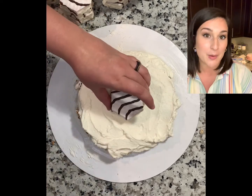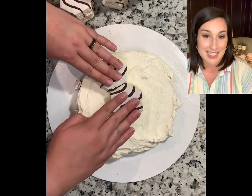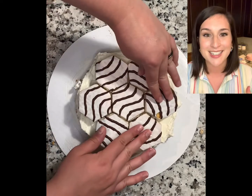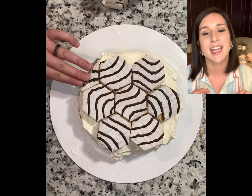Maybe you want to add some buttercream flowers or some kind of piping work — it'll be nice to have that extra buttercream. Also if you don't use it immediately you can freeze it, and it's just so nice because I hate making buttercream.